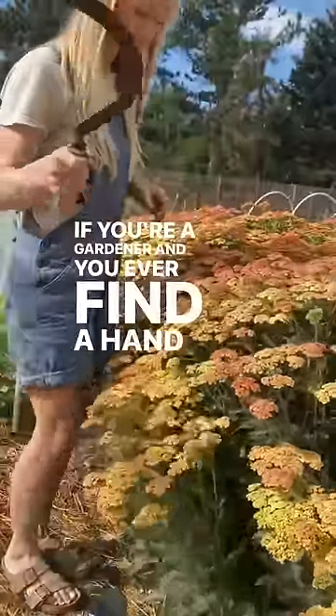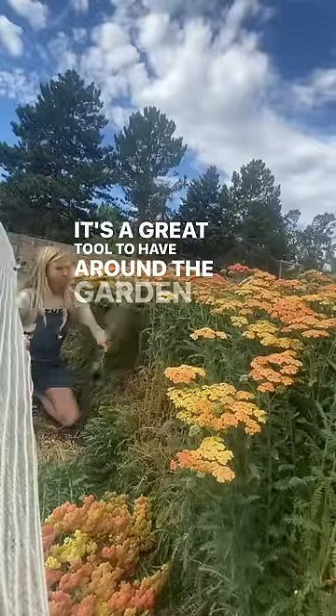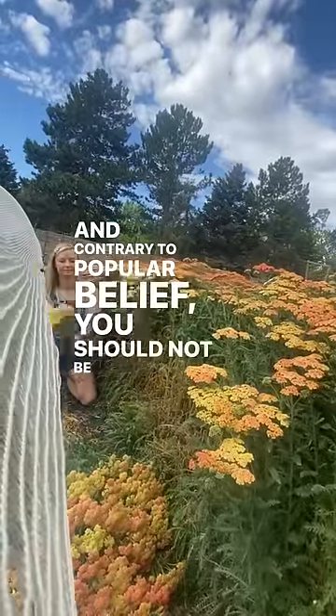If you're a gardener and you ever find a hand sickle at the antique store, grab it. It's a great tool to have around the garden for harvesting flowers or grain, and contrary to popular belief, you should not be swinging this one around.